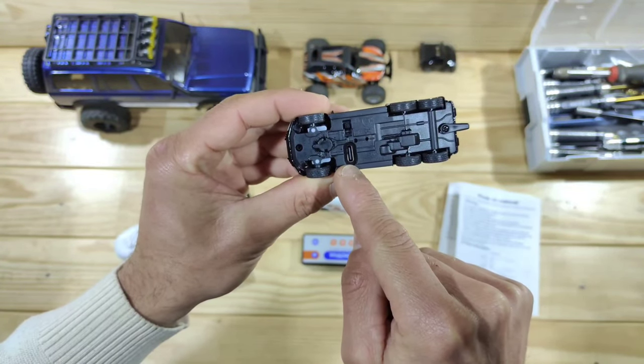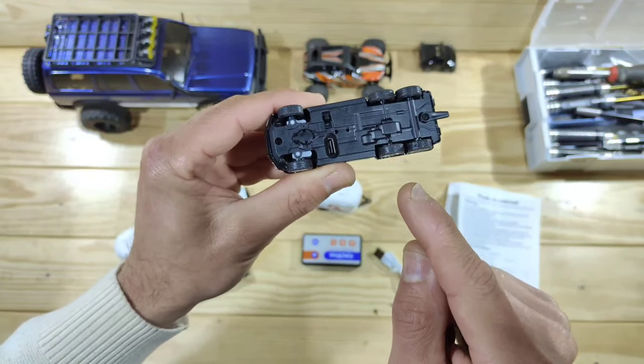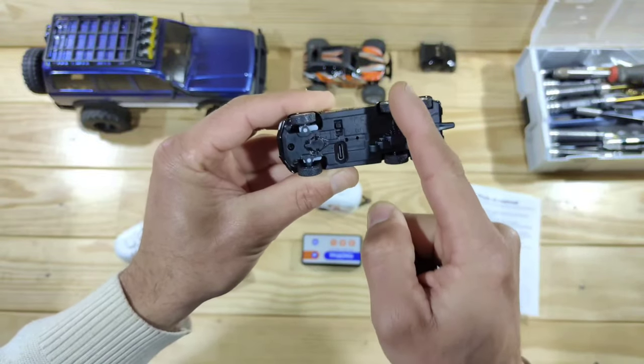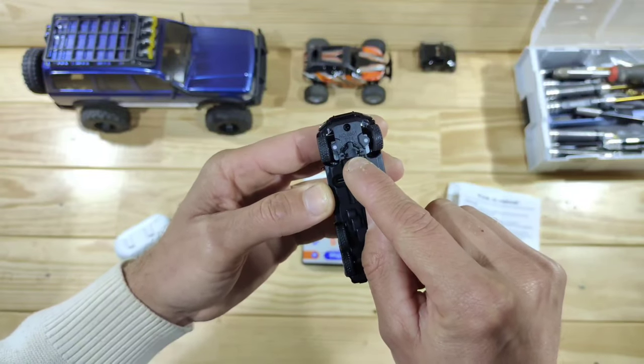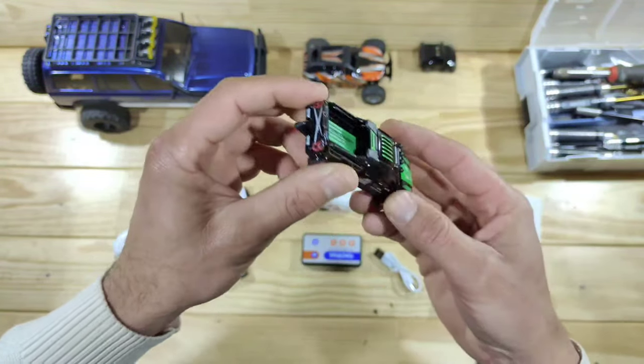This is your on-off switch and this is your USB-C charging port. This car has got six wheels but it's only two-wheel driven, so these other wheels are just doing nothing — the power goes through these little wheels, which is all fine for the money. This little knob is for adjusting the steering if needed.